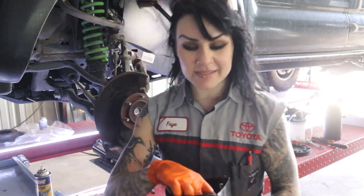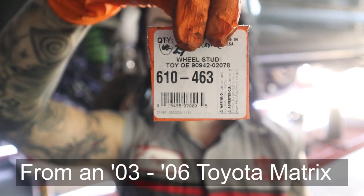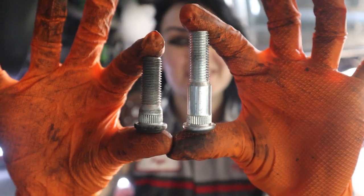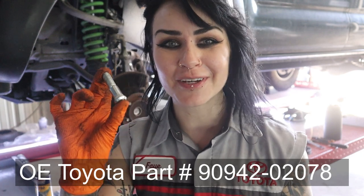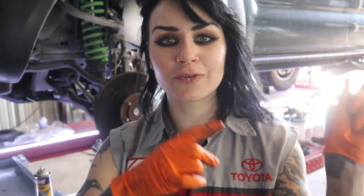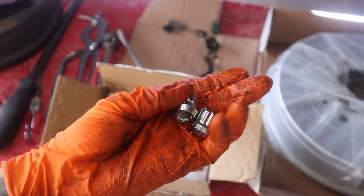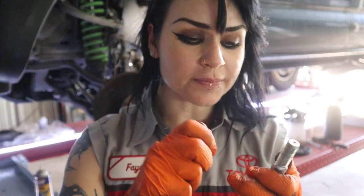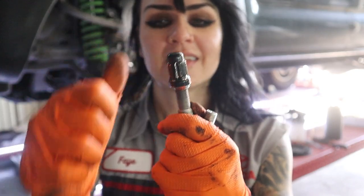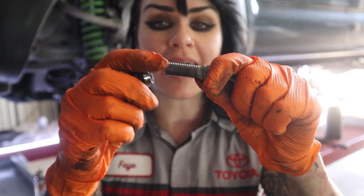The lug studs I'm using are these — a Dorman part number, I just got them from my local O'Reilly Auto Parts. Compared to the stock lug stud, you can see we're going to be grabbing quite a few more threads. You can actually order these longer lug studs from the Toyota dealership because these are actually a genuine Toyota part — I just got these off of a different Toyota model. I also got a different lug nut, one that is open but also has a little acorn shape, so it'll allow those extra threads to come through if we have more threads than we need.